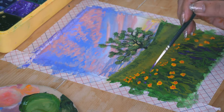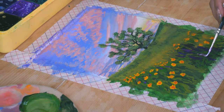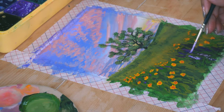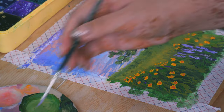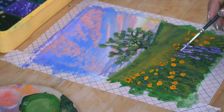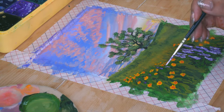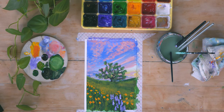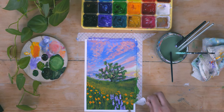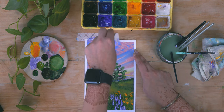After adding a few more details it is done. I hope you guys enjoyed this video! If you try out the paintings yourself, please tag me, email me, or DM me. Make sure to like and subscribe to the channel. I will see you guys soon, bye!